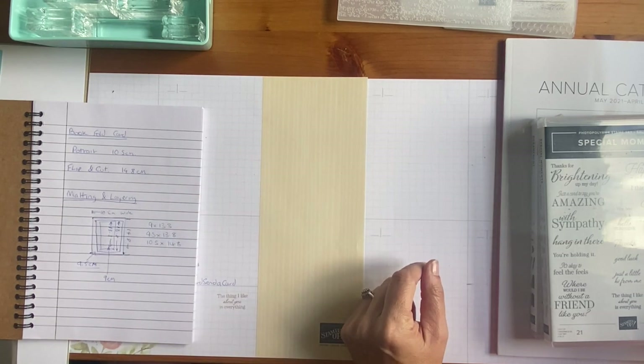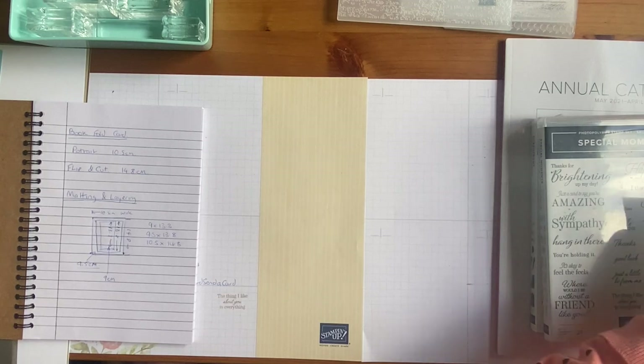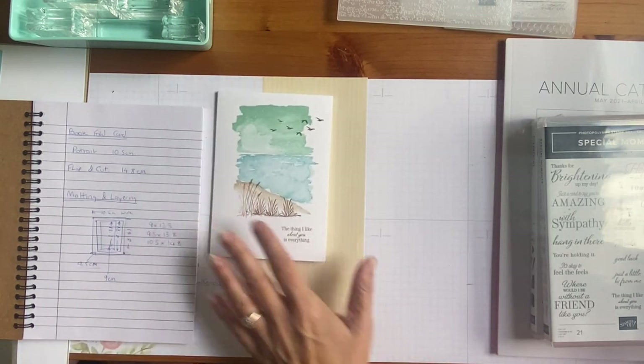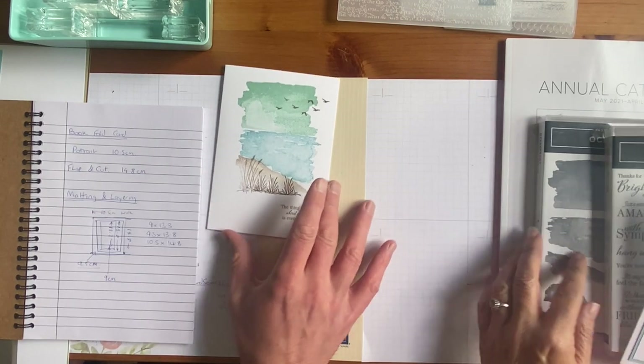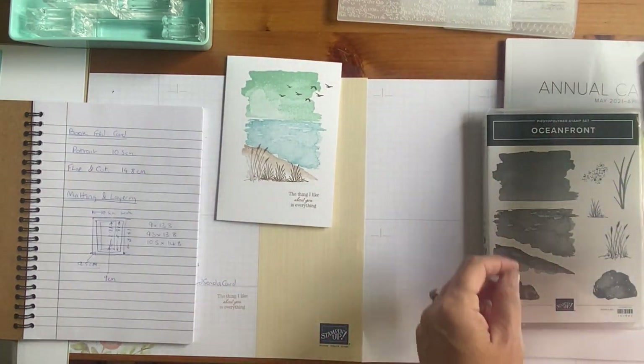matting and layering, and we went through your measurements. So should we go through your cards for anybody who didn't watch last week? Do you want to show off your cards that we did last week? Using the Oceanfront stamp set — let me just check that's on camera — yeah, we're good.